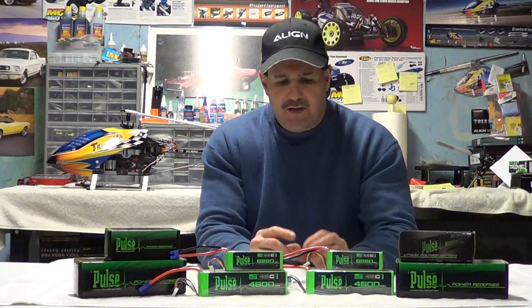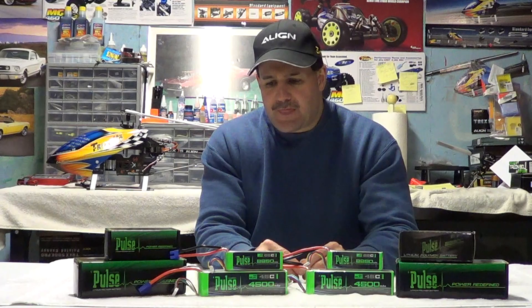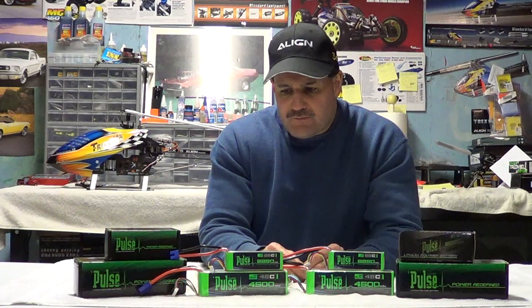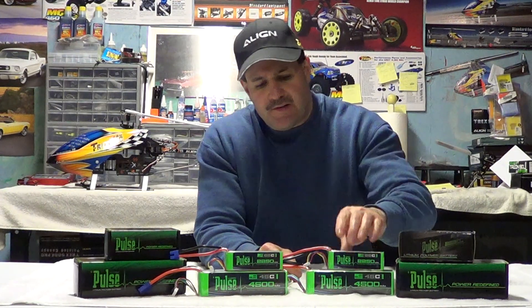Remember to always break the batteries in — that's important. At least four flights of general flying, not running them down low. Three to four minute flights, no idle up, just general flight. Break them in and we'll talk to you soon.